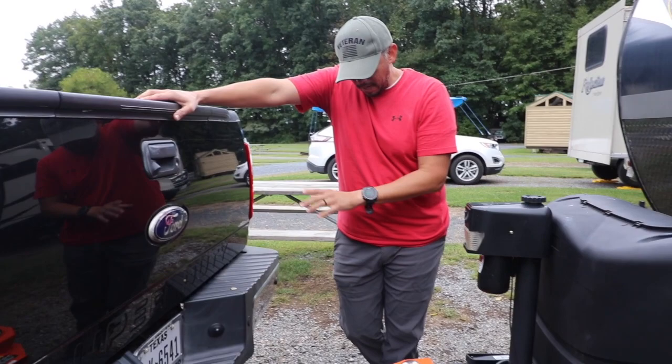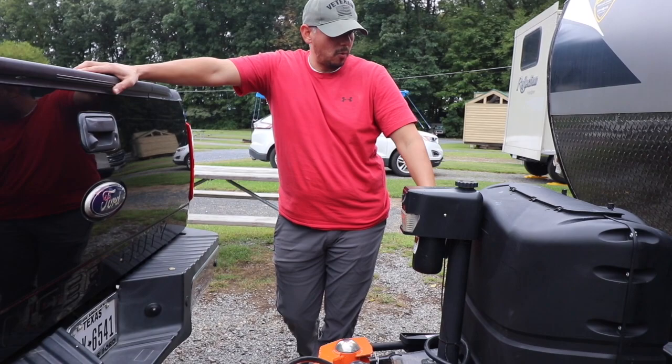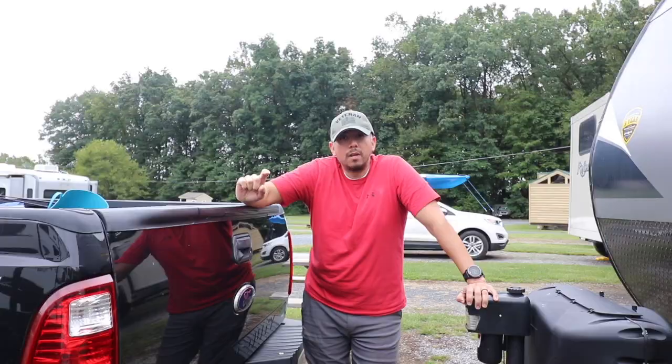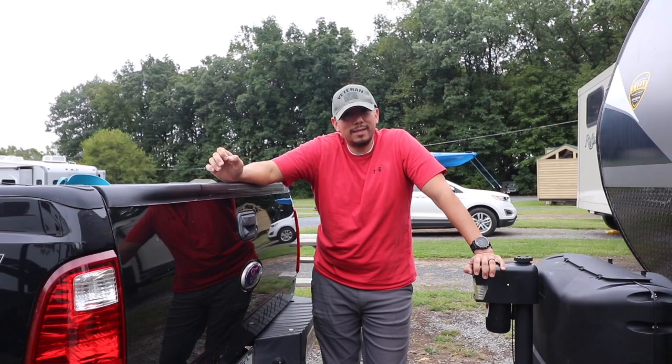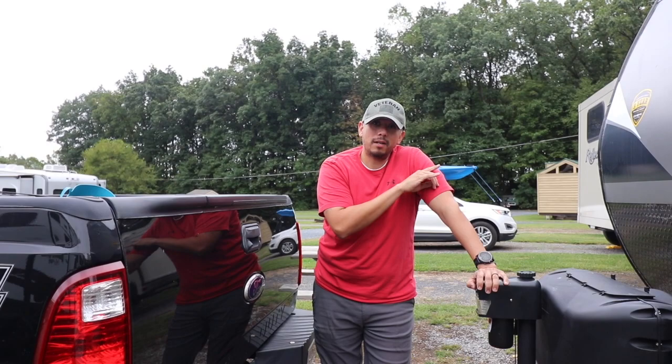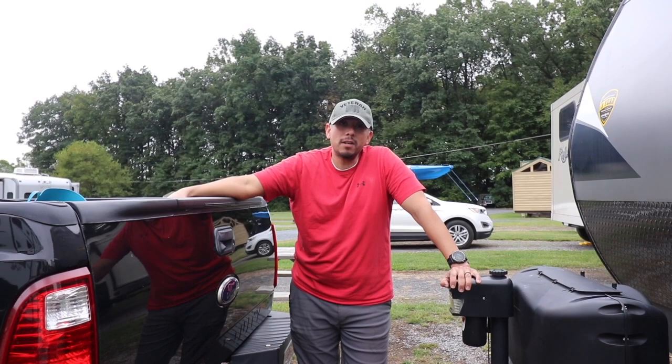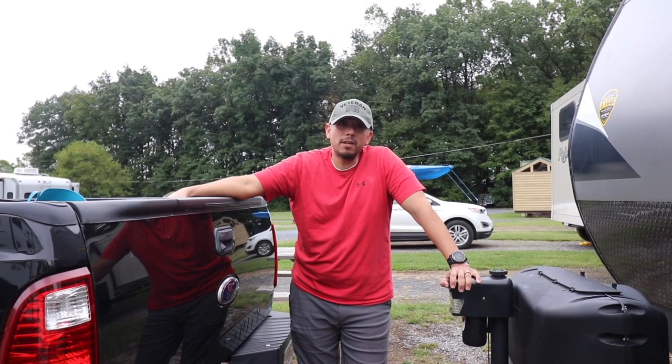So now I'm all hooked up — got my chains, got my light cable, and now I'm just going to raise all the weight off of the jack and put it on the truck. That pretty much does it. I hope this helped you guys out. I'm going to finish raising the jack, then take the chocks off and put those away, and we're ready to roll. If you have any questions, please put them in the comments and I'll be happy to get back to you. We are leaving Pennsylvania and going to spend our first night in a parking lot — a Cabela's in Connecticut — then making our way up to New Hampshire. See you guys at the next one. Bye!